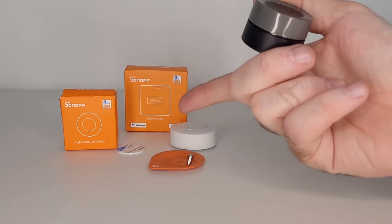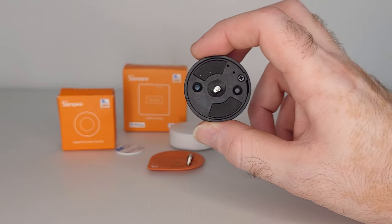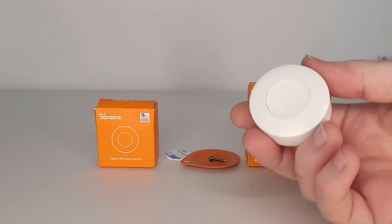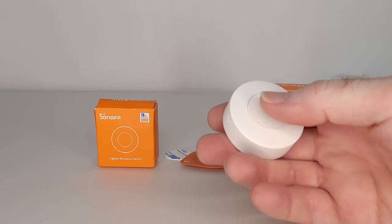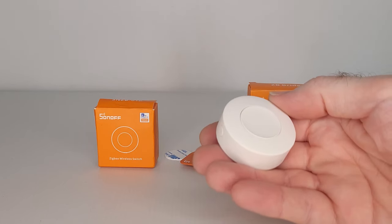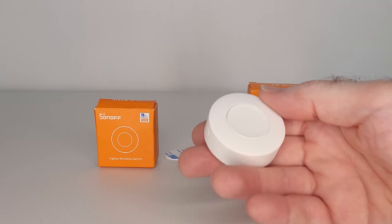Before experimenting with this Sonoff smart button, I had been using a smart button from Tuya, and it's been great, but the only downside is it's not compatible with Alexa or Google. It does have a rotational knob built into the top, which the Sonoff button does not have. Just like all these smart buttons and switches, this one can be controlled manually in three different ways: a single press, a double press, or a long press — which means holding the button down for approximately 3 seconds — allowing one button to perform three different functions.